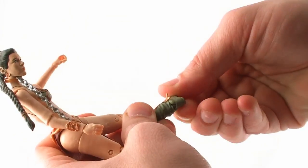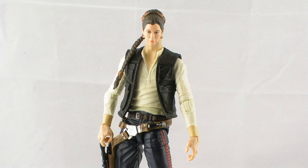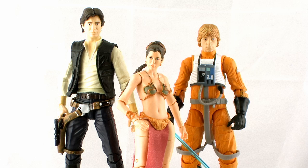She also features a removable head just like all the other figures in the Black Series. The ball joint underneath the head appears to be about the same size as standard male figures like Luke Skywalker or Han Solo — so you can do some fun head swaps, which is a little creepy. Princess Leia is probably the shortest figure we'll see as far as standard humans go — she runs at exactly five inches tall, a full inch shorter than Han Solo and a half inch shorter than Luke Skywalker. But that is accurate because Carrie Fisher is very short.